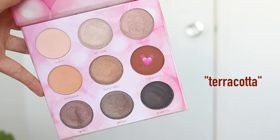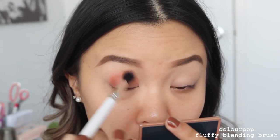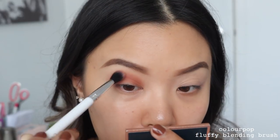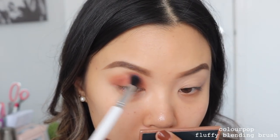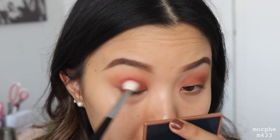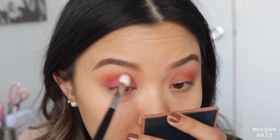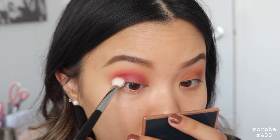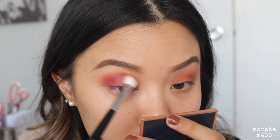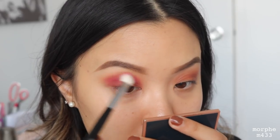Moving on to our last and final look. I'm using the shade Terracotta as my transition shade — same technique, same brush, this is just what I always do. Next, we will be taking the shade Stalker, placing this all over our lid space and blending it into the transition shade. You want to make sure you get into the inner corner of your crease and also the outer corner, because for this look we are doing a full-on cut crease. You want the depth to be everywhere — not just the inner or outer corner, but all over.